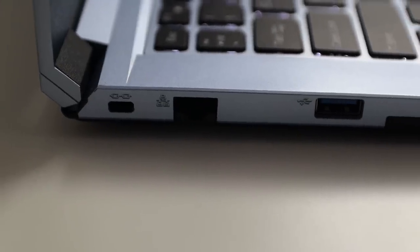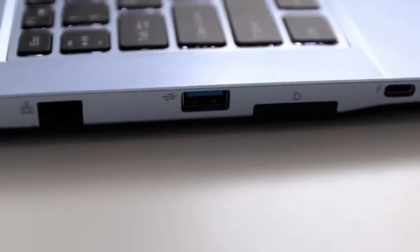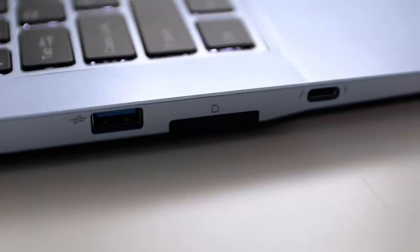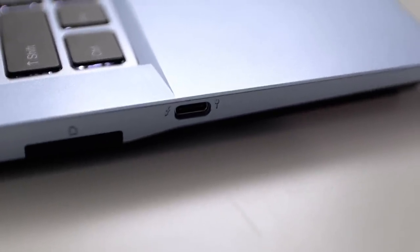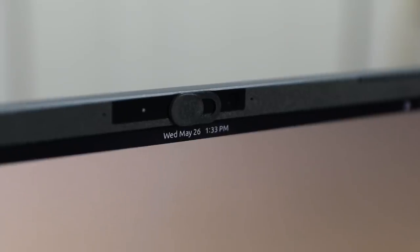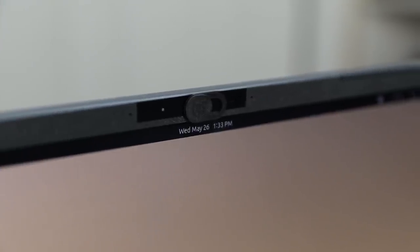On the opposite side you have the Kensington lock and an RJ45 network port — yes, an ethernet port on this little guy. You don't know how many times I had to plug in a USB ethernet adapter on my work laptop. Then a USB 3.2 Type-A, a 6-in-1 memory card slot reader, a USB 3.2 Type-C that's also Thunderbolt 4, a 720p webcam with a physical privacy shutter, and a built-in microphone.